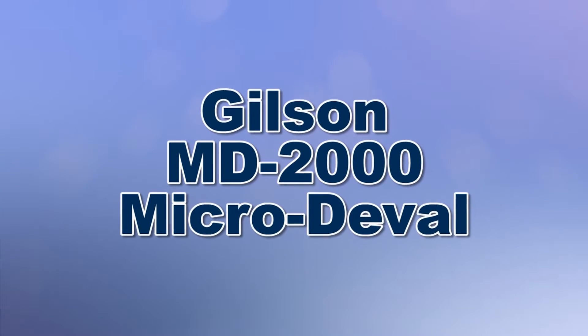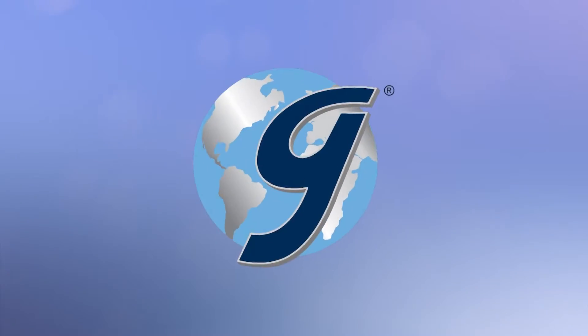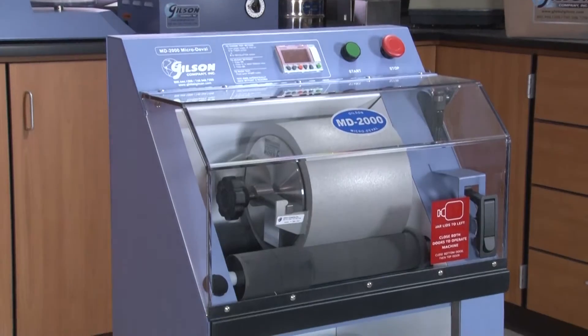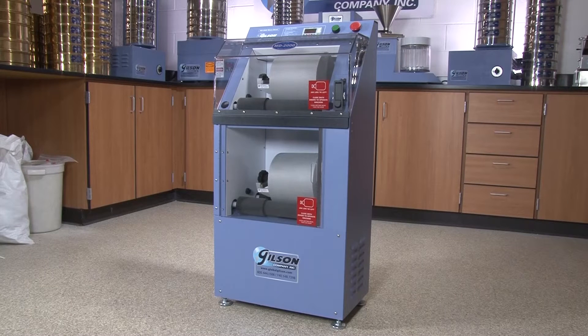When you need to determine abrasion resistance of mineral aggregates, Gilson is your best choice. The Gilson MD2000 Micro Duval apparatus is the next generation, state-of-the-art testing machine to determine abrasion resistance of mineral aggregates in the presence of water and an abrasive charge.